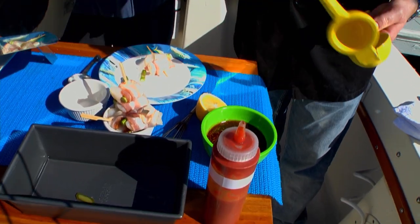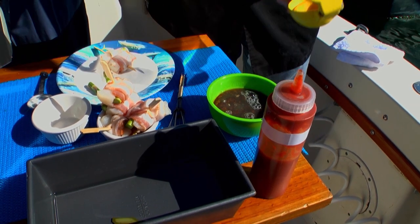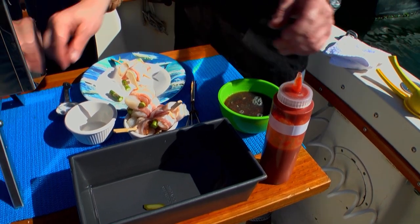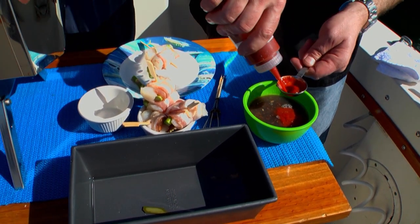Let's make our sauce. So I have about a cup of teriyaki sauce, a half lemon, and a tablespoon of sriracha.